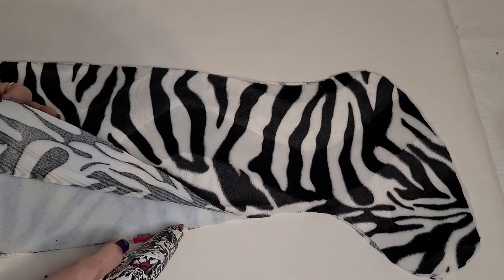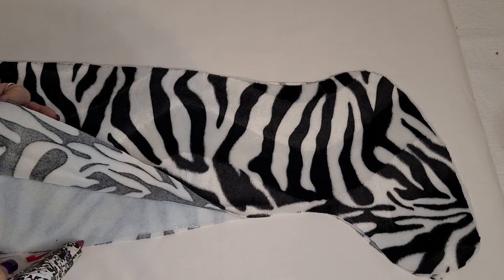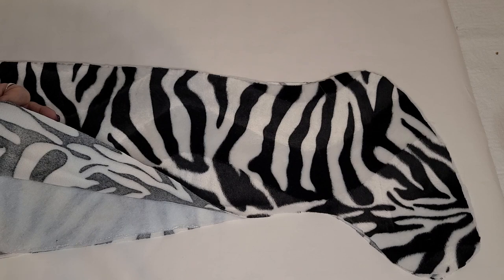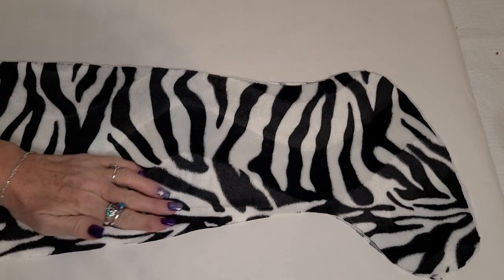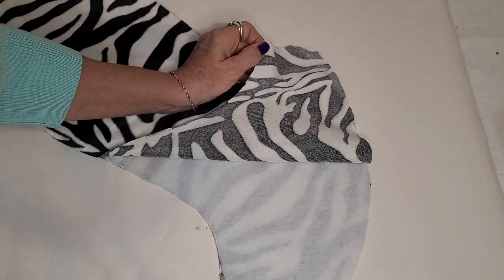Then we just take our hot glue gun and you're going to run a really nice thin bead right along the edge and press it together — and try really hard not to burn yourself. Spoken from somebody who has a lot of hot glue burns. Glue all the way around the edges except for the top edge.